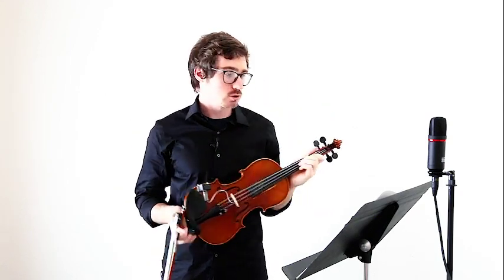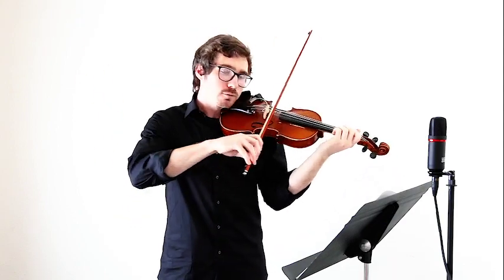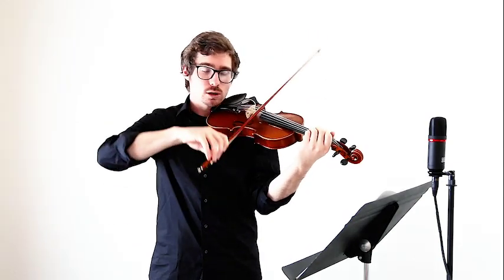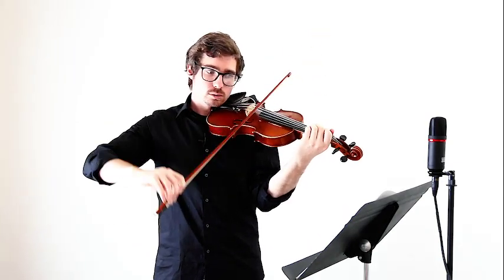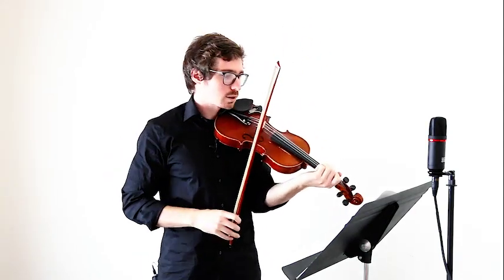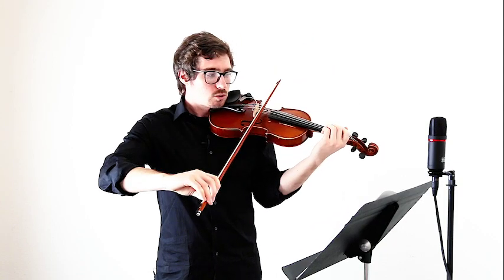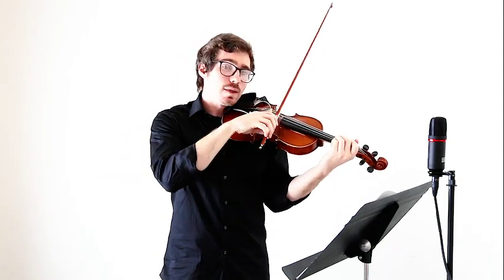The two most important things while you're playing this are: one, keeping your second finger down for the tunnel; and two, having good, clean string crossings. When you go back and forth from F-sharp to your high D, make sure that you change your bow angle before moving the bow. If you're moving the bow and then try to change, you'll end up with one of those ugly sounds where you catch two strings at the same time.